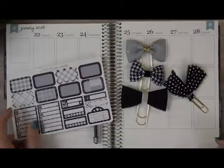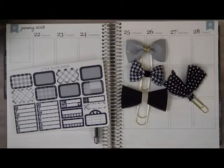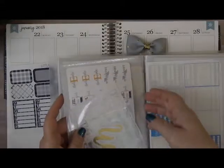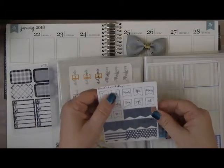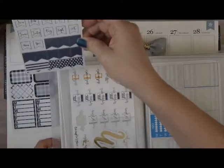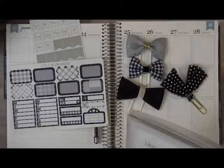I also real quick would like to pull out flags for the corners because I didn't see any in this kit. I've got a couple choices, and I think what I'm going to use is a silver and a January. I'm going to pull these out — these are by Rose Colored Days. I'll leave this out just in case there's anything else that I need.